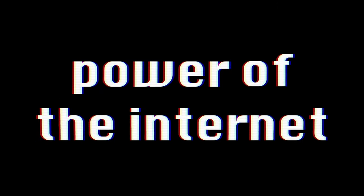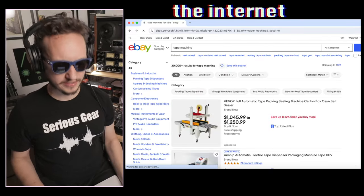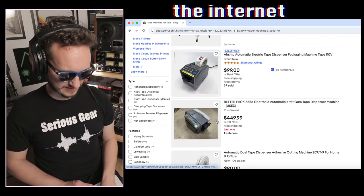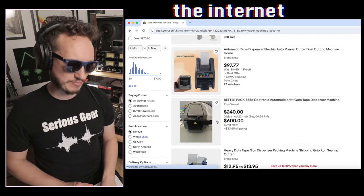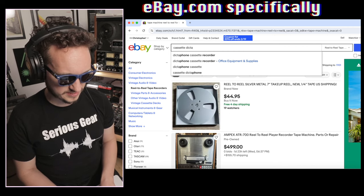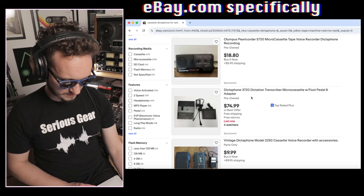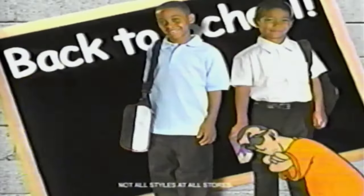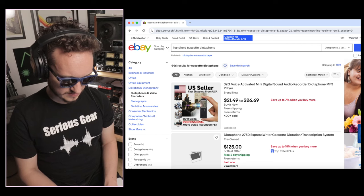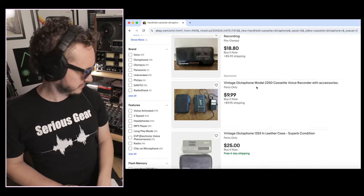Once you've exhausted your local supplies, just grab your computer and use the power of the internet — eBay.com. You shouldn't just type in 'tape machine' — I made a mistake. Try 'cassette' or 'dictaphone.' There's one for 18 bucks, 10 bucks, 25 bucks. Enough Dictaphones — let's look at Porta Studios on eBay.